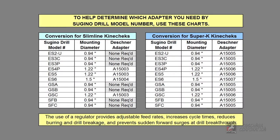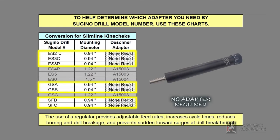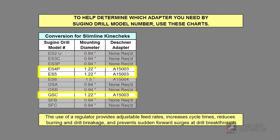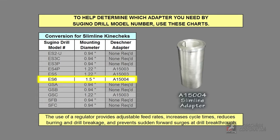Here is a quick reference chart. If you are using a slimline Kinecheck, these drill models do not require an adapter — a slimline Kinecheck will directly replace the existing Sugino speed regulator. These corresponding drill models require Deschner adapter part number A15003, and the Sugino ES6 with the larger mounting diameter uses adapter part number A15004.